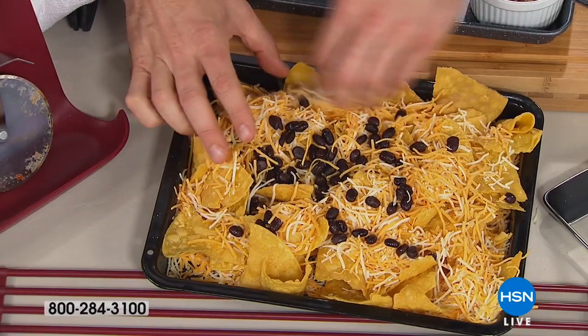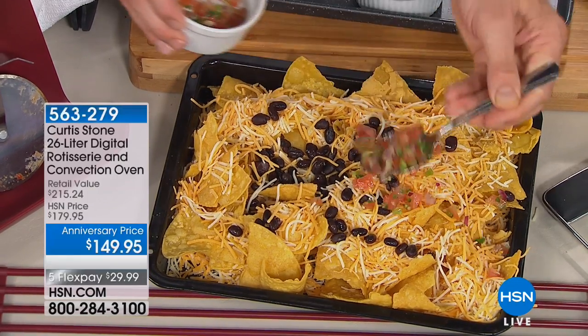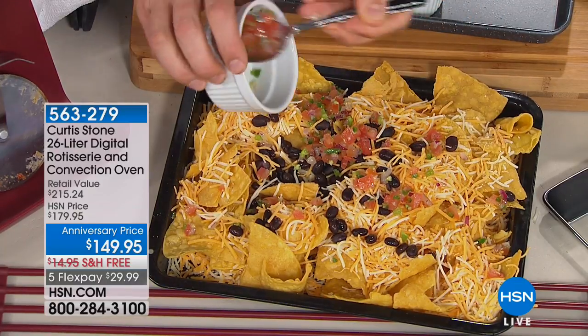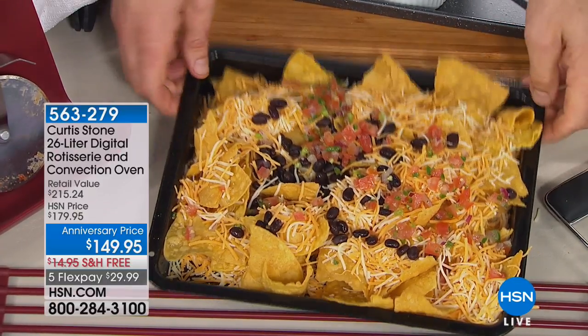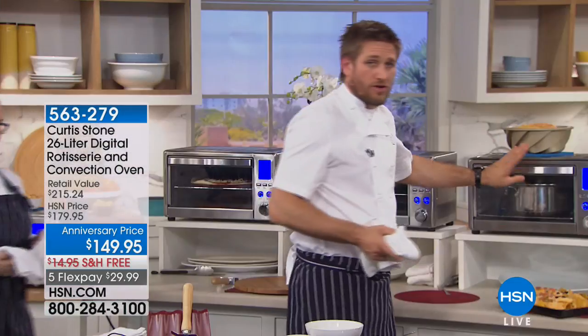Those are the things that matter - people want to know what they can use at home. Whatever you're using now to bake in your oven, it basically fits all of it. So I'm coming back here and I've got this set to slow cook - I'm doing this on purpose to show you how easy it is to transition.